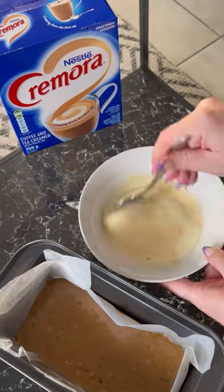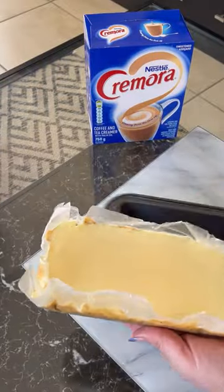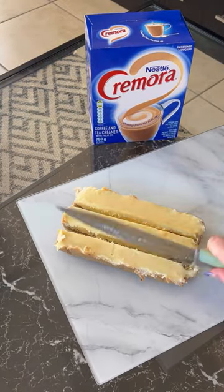Lastly, mix your remaining Cremora mixture with your melted white chocolate to make your second fudge layer. Tip: use a greased spatula to shape your fudge.